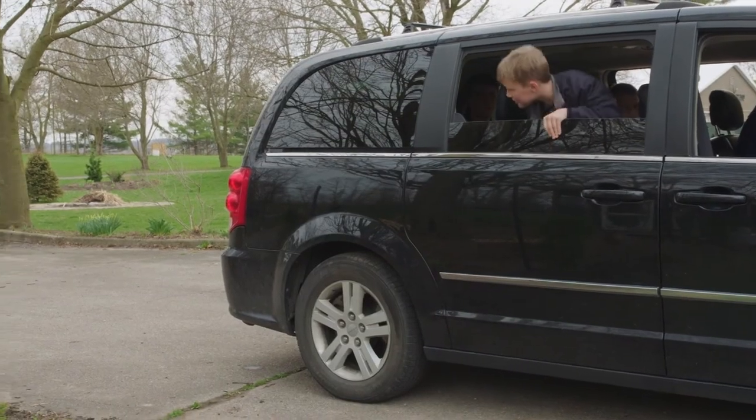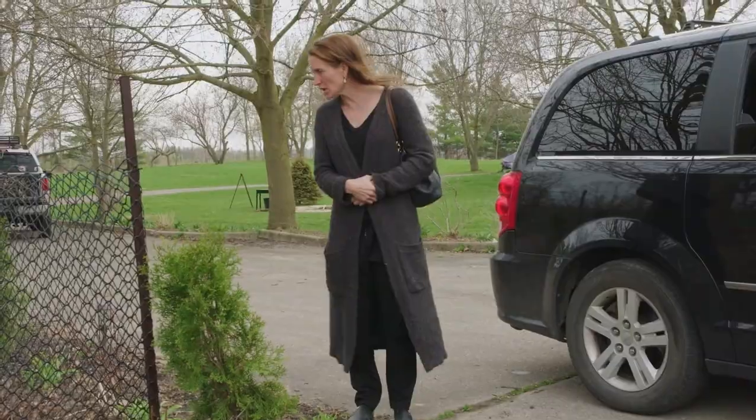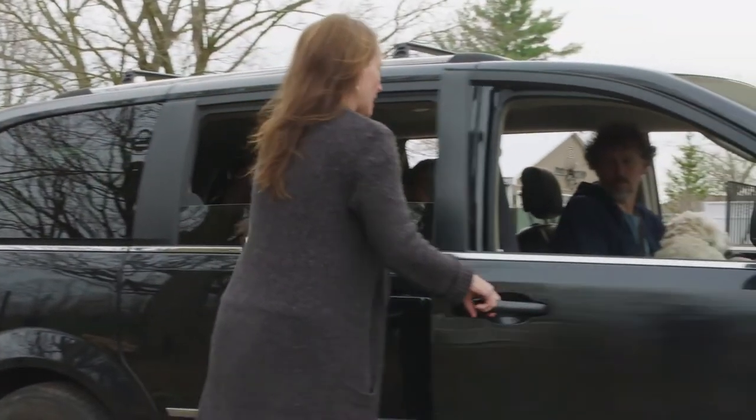Mom, come on, let's go. Okay, I'm coming. All right, we're going out for dinner. You girls be good. Let's go, let's go, let's go. I'm coming.